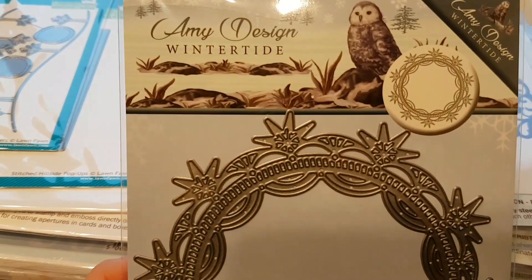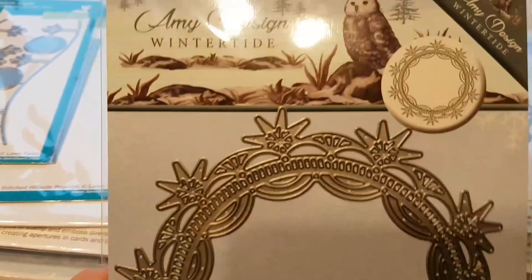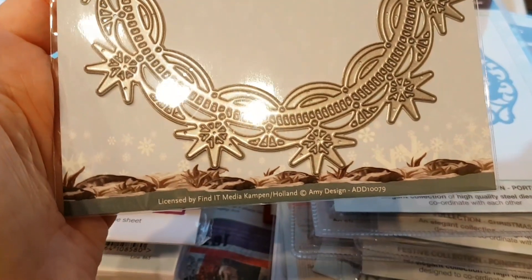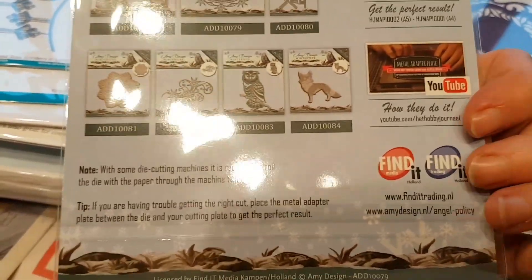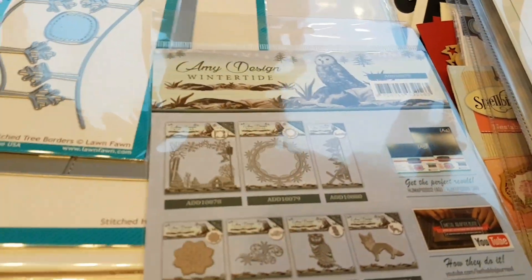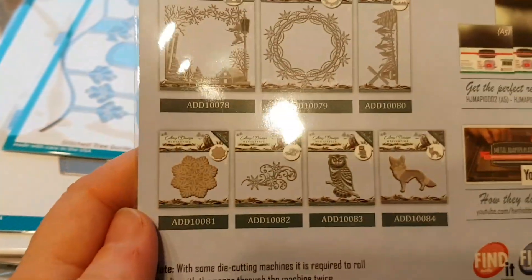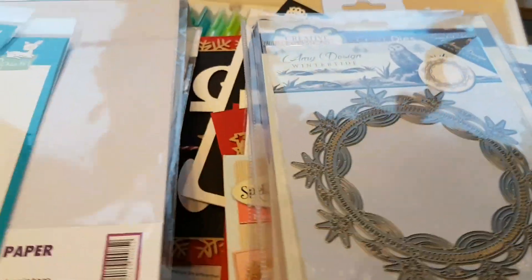I have been looking at this one and I thought I already had it, but I didn't. It was the other one I had from Amy Design — Wintertide. I'm not sure I'll be able to find a name for it. But you see, there are some more dies. I do have one of these, and I believe I have a sort of a similar die from another company — it could be Precious Marieke or something.